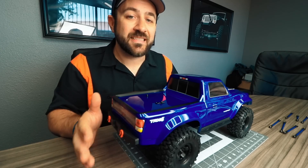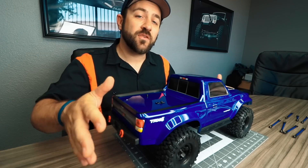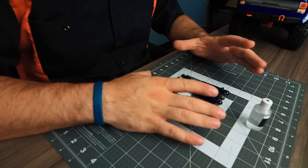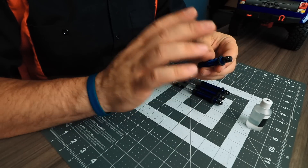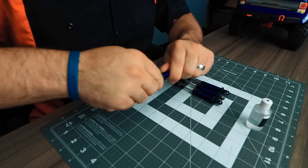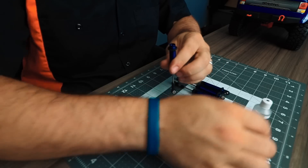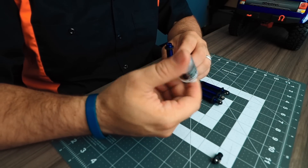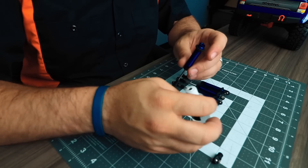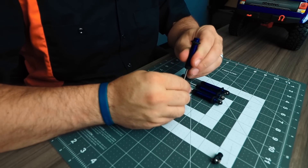Next I need to assemble the new GTS shocks that come with the lift kit. We're going to set the TRX4 aside and get those filled with shock oil, bled, and the springs mounted before working on the truck itself. The shocks come completely empty, so you'll need to fill them yourself. Twist off the top cap and begin filling with shock oil. The kit includes shock oil — I'm guessing it's around a 30 weight — but I'm going to use a slightly heavier 45 weight fluid that I have on hand.